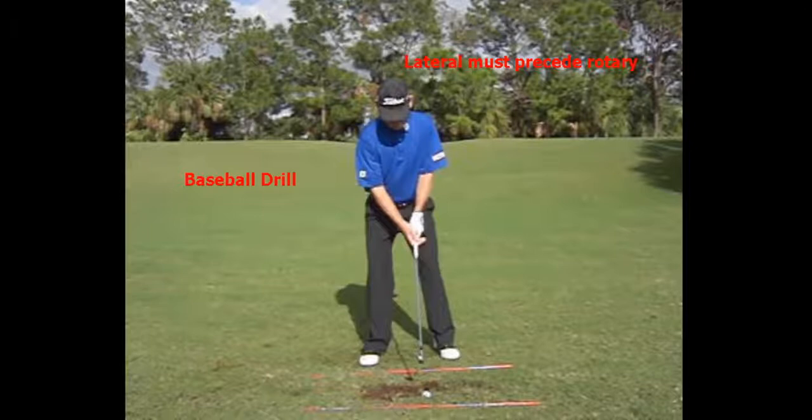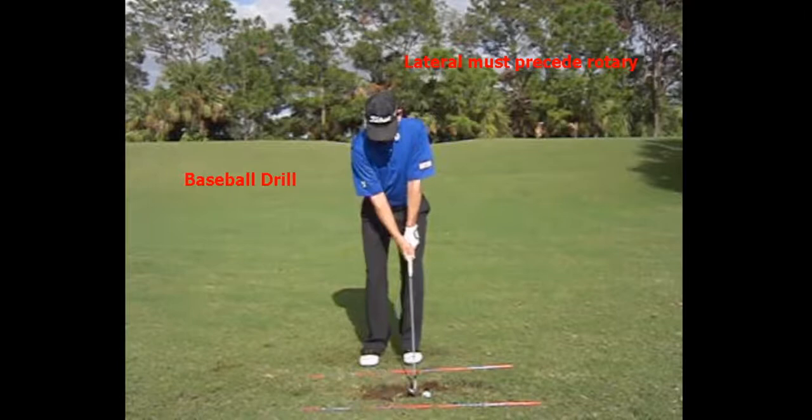Here's a wonderful drill that we call the baseball drill. I'm going to set up normal and then put my left foot next to my right foot.